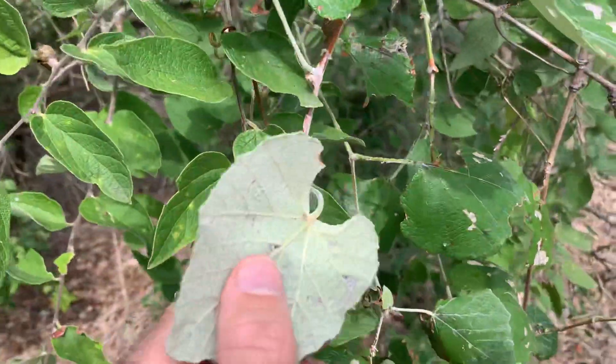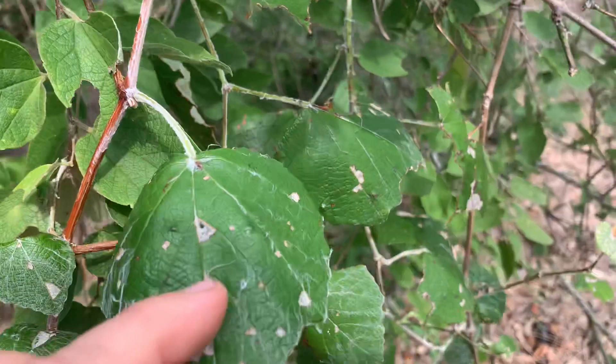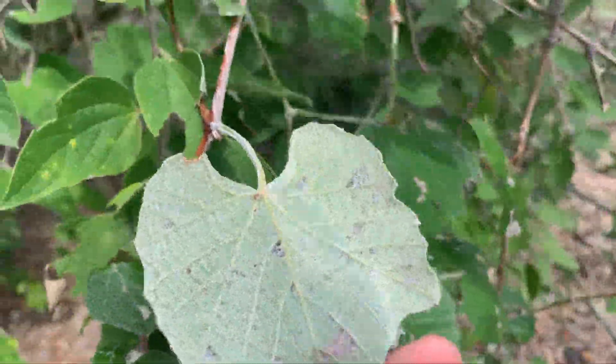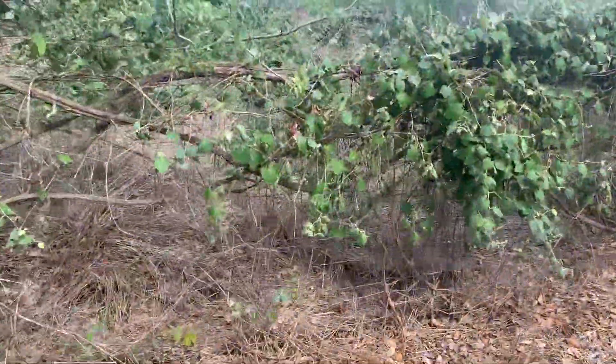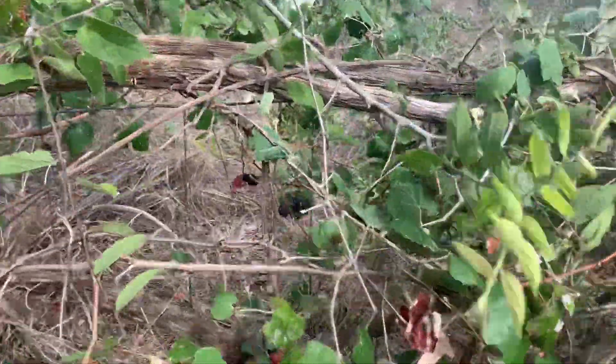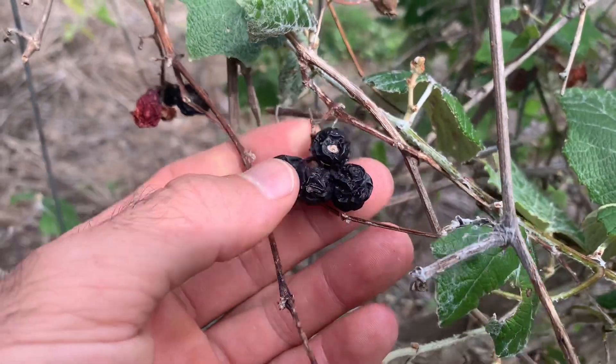You can tell this is a Mustang grape — you see all that natural yeast on the bottom side of the leaf. You can also get it from the dried grapes that have turned into raisins. Here's a good example of raisins starting to develop.